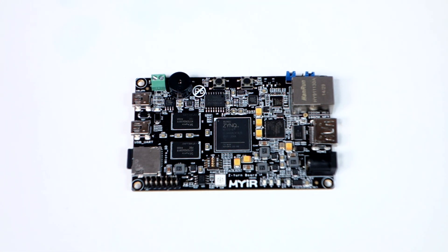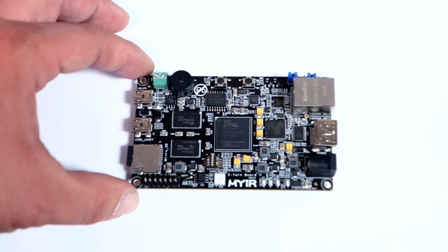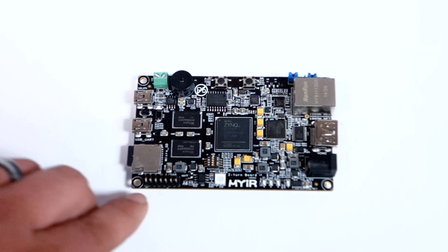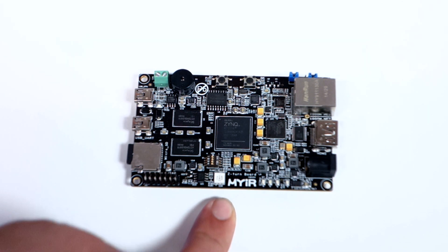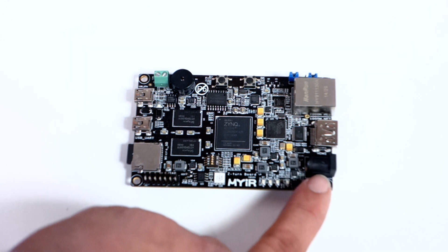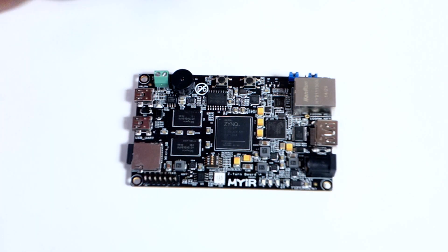I'll describe some of the components so you get an idea of what the board features. There's USB OTG and UART, a TF card slot for microSD, a JTAG connector at the bottom, a temperature sensor, RGB LED, accelerometer, a 2.1 millimeter barrel connector, HDMI, 1.4 gigabit ethernet, jumpers for boot mode selection, and reset and power switches.